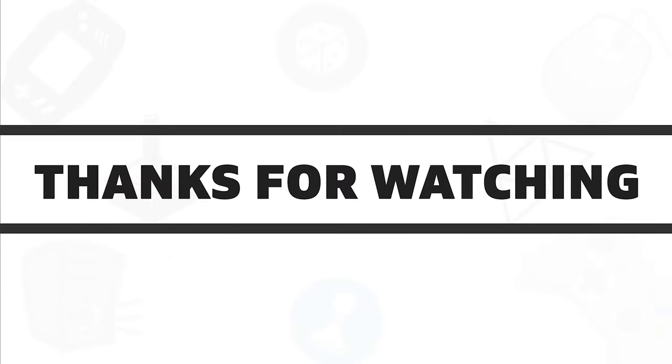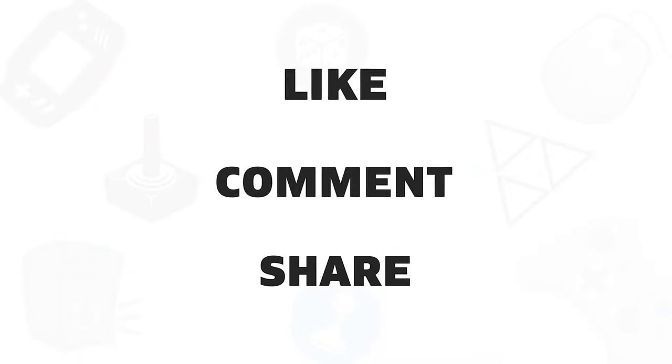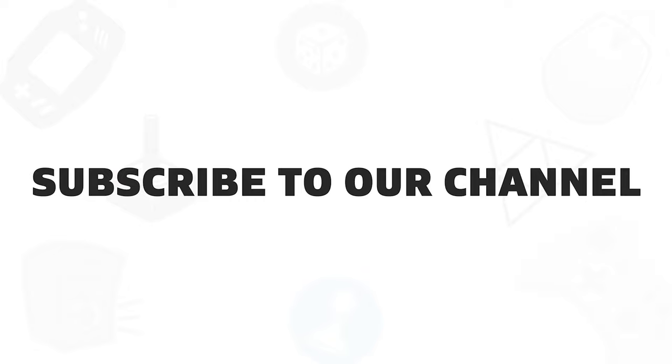Thanks for watching our video. Be sure to like, comment, and share with your friends if you find this video helpful. Subscribe to our channel if you want more videos like this on your feed.